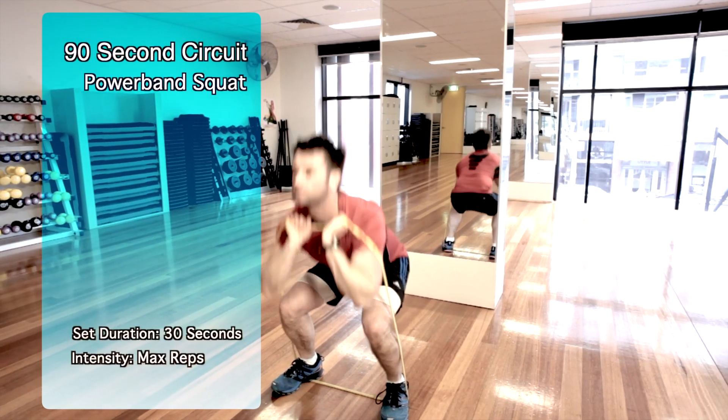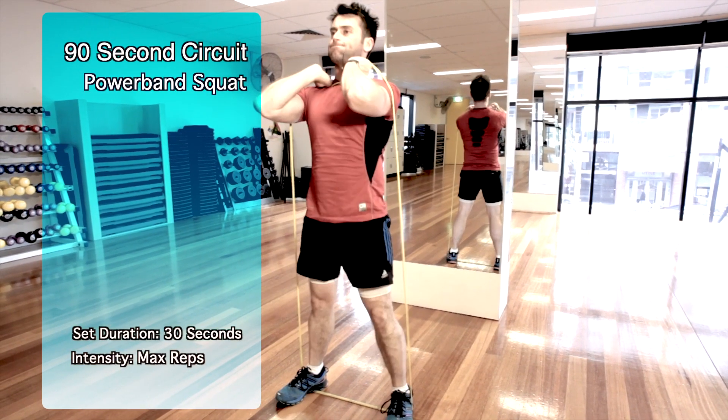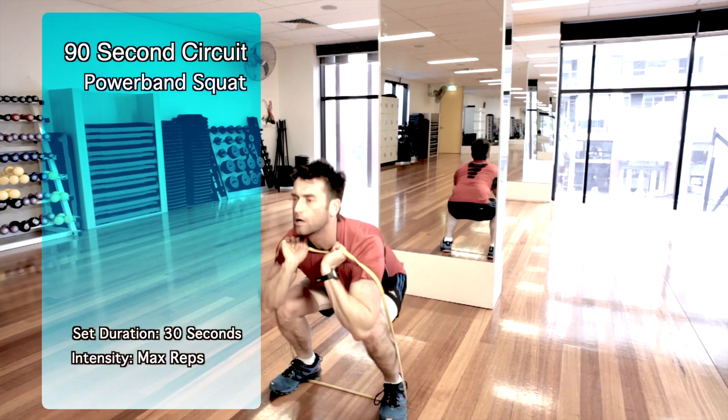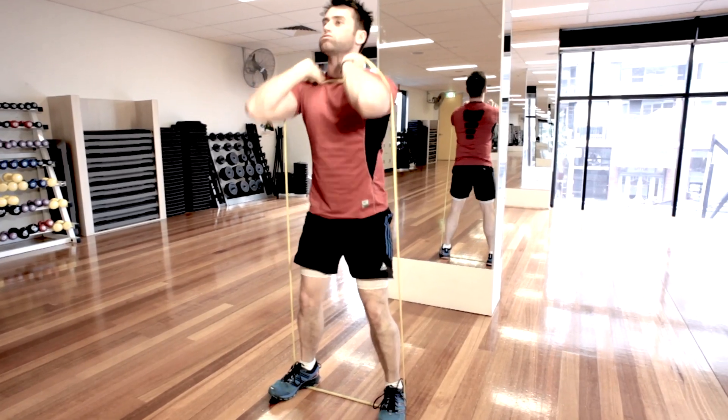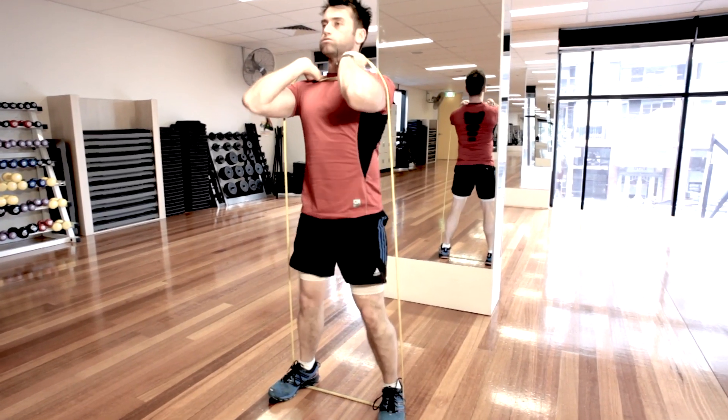With the power band squat, squat down so that your thigh is parallel to the ground. Make sure that you keep your back straight, chest up, and don't lean forward. Your legs should be burning at the end of each set. If you can't complete any more reps while holding the power band, put the power band down and keep going until the 30 seconds is up.